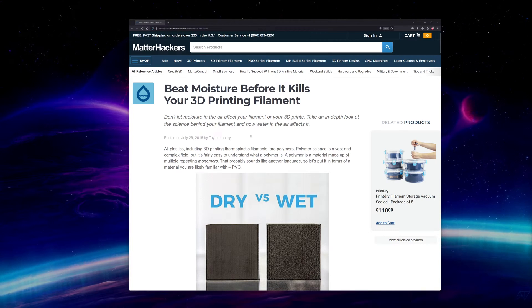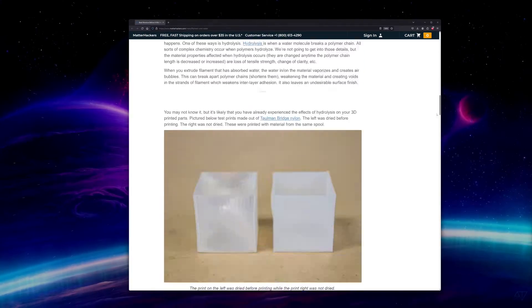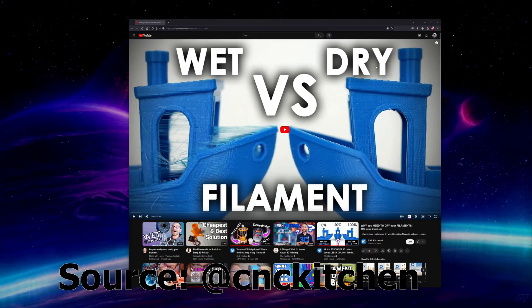Matterhackers has a great article on this with some examples linked below. Moisture is also associated with reduced layer adhesion and overall weaker parts. In some extreme cases it can even lead to clogged nozzles and failed prints. Check out CNC Kitchen's excellent video on this subject for more details.